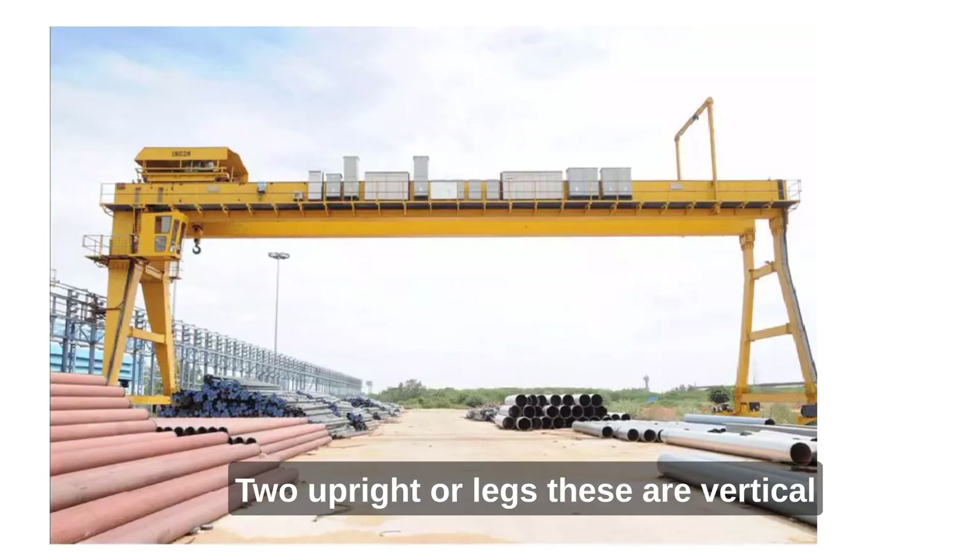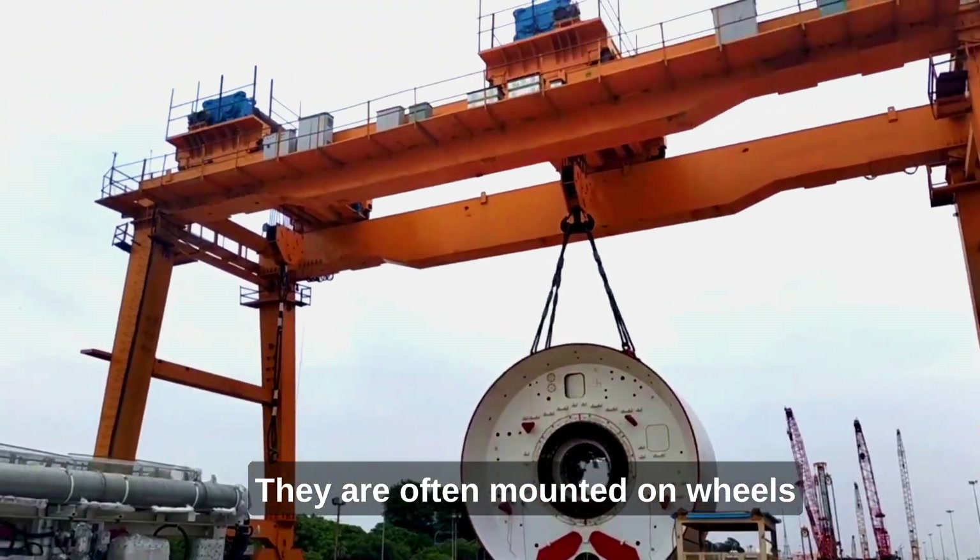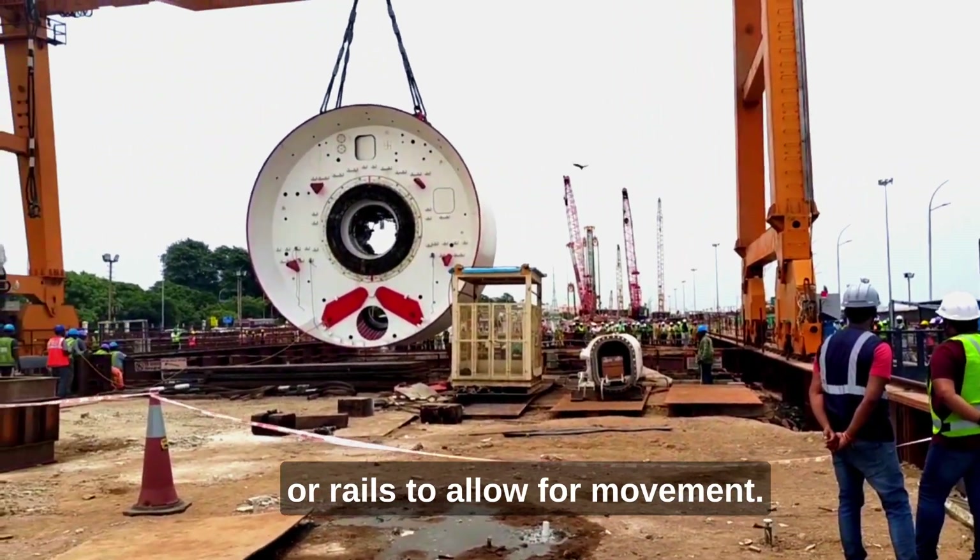2. Uprights or legs. These are vertical steel columns that support the bridge girder. They are often mounted on wheels or rails to allow for movement.